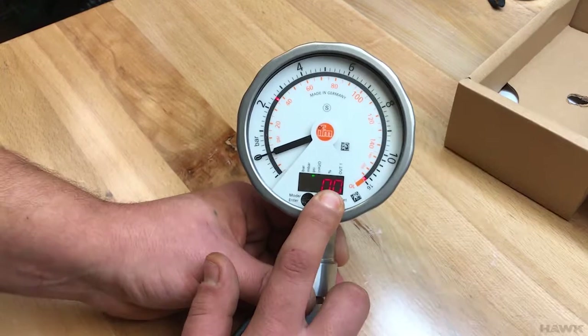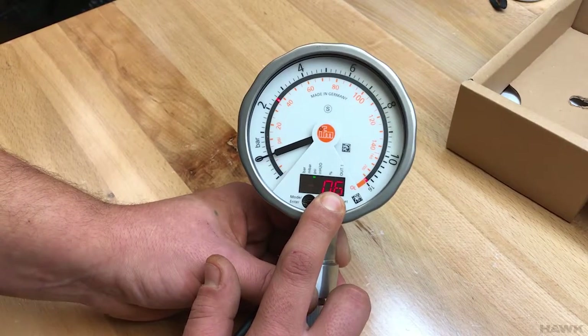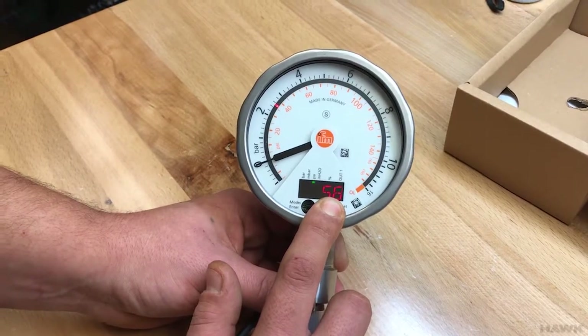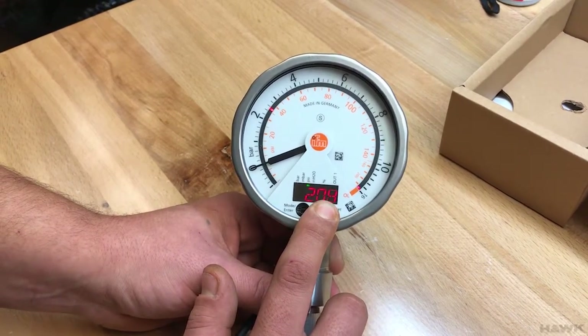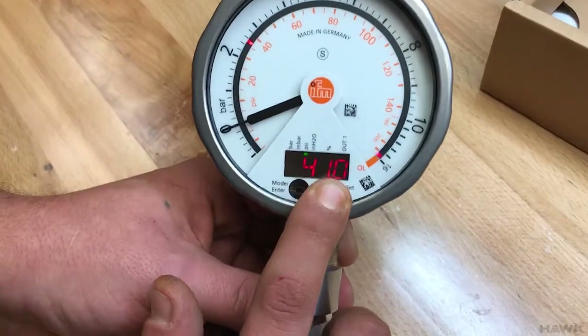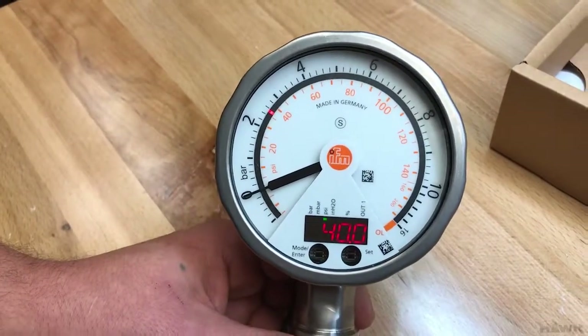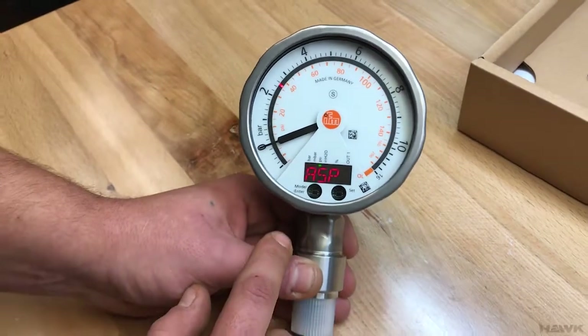Press and hold Set to change this value. Note that this value is in the units the gauge is currently set to — so right now in PSI. Say the bottom of our range is 40 PSI, so we set that.